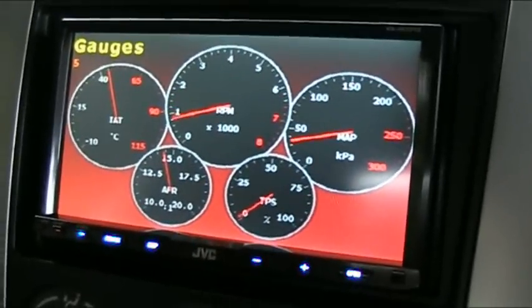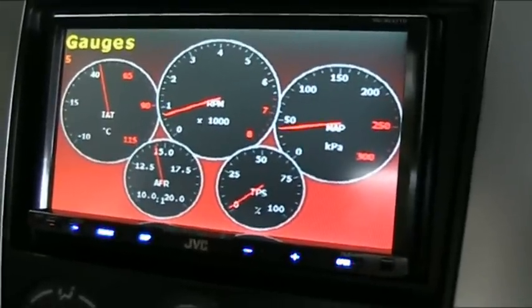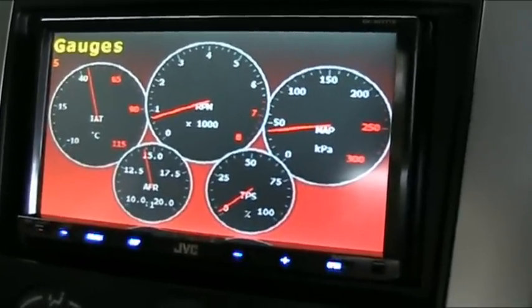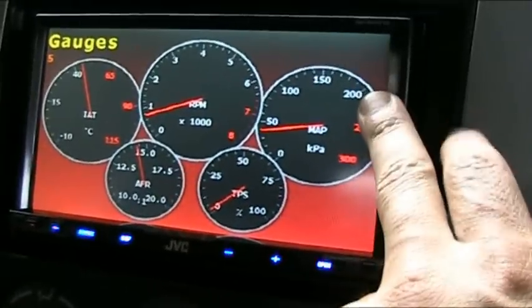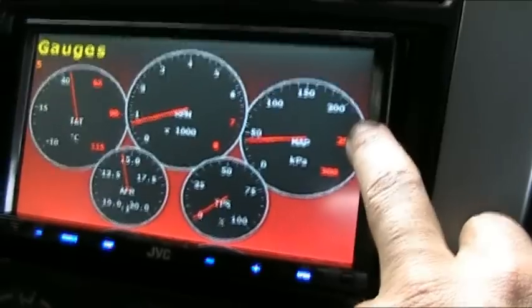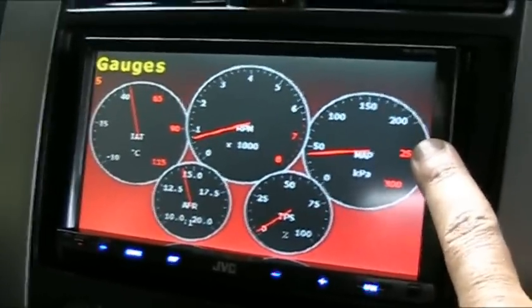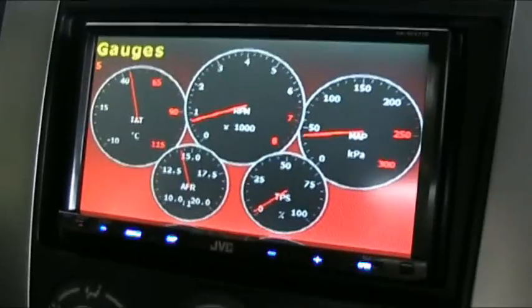Before I actually changed or tweaked anything with the boost, I never really saw anything over 100, between 100 and 150. Now when I give it the boot, it goes right up into the 210, 220 and just stays there until I back off in 2nd, 3rd, 4th gear. So the boost is up.